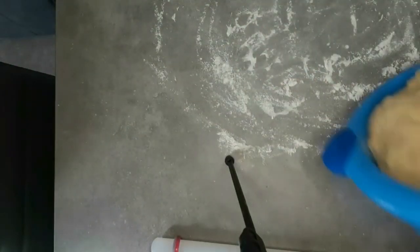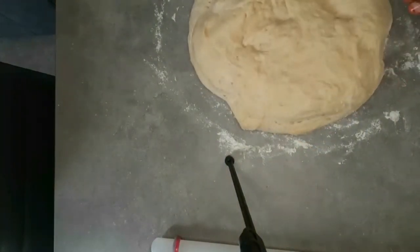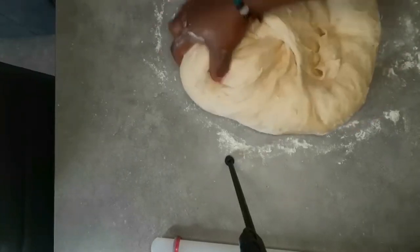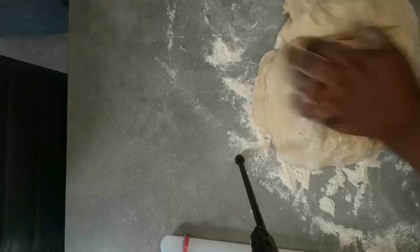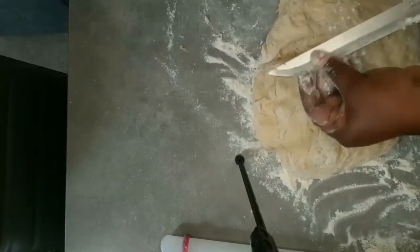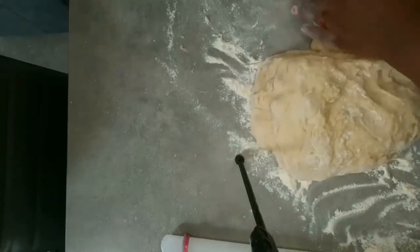Now I'll bring out my flour and cut it into two portions — it doesn't really matter if you have a scale or not, just cut it into two if you're using two pans. I have the big portion for the bigger baking pan and the smaller portion for the smaller baking pan. Now I'm going to roll it out.